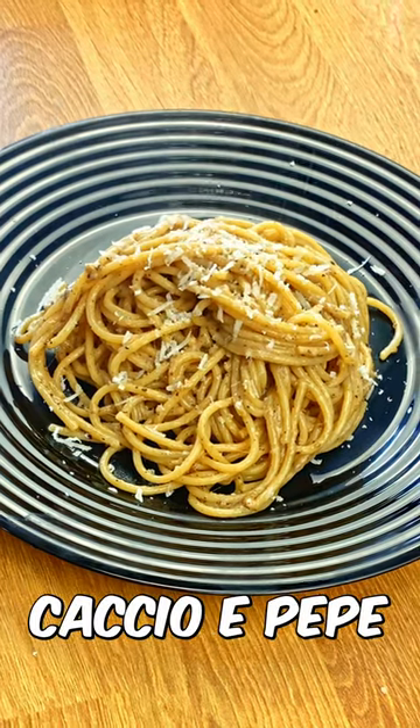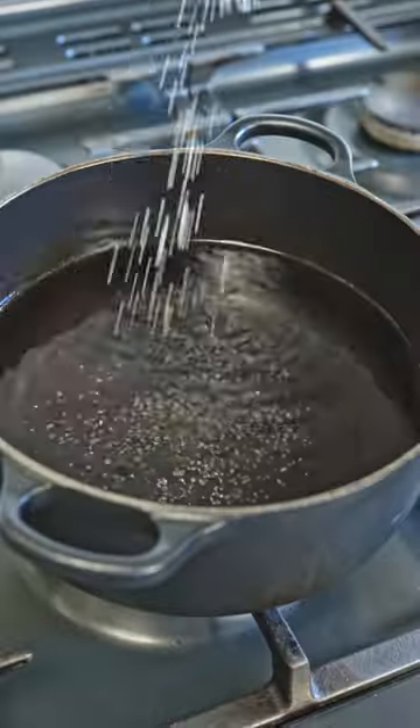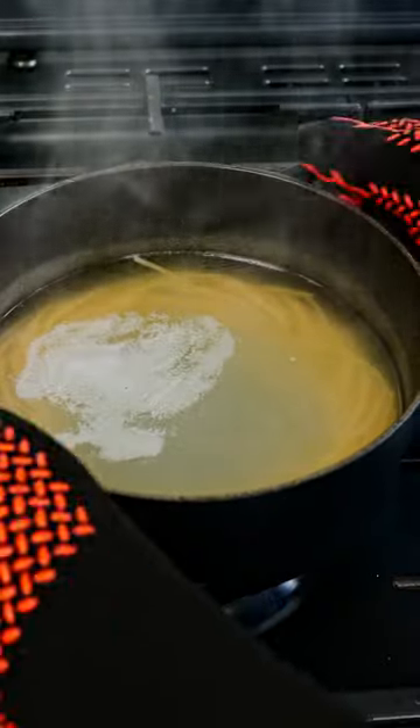Today we're making cacio e pepe. Bring a large pot of salted water to a rolling boil. Add 250 grams of spaghetti and cook until al dente.